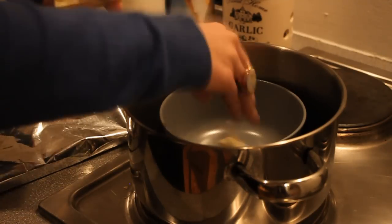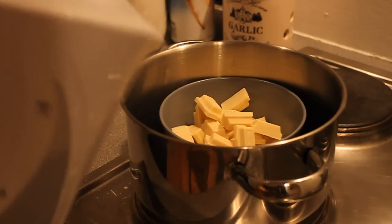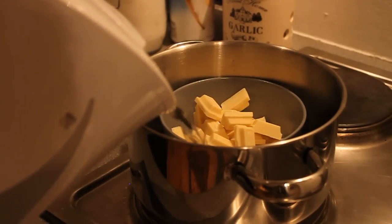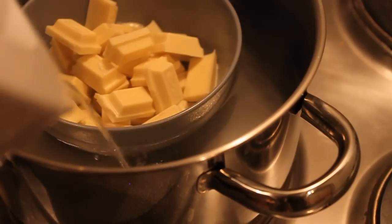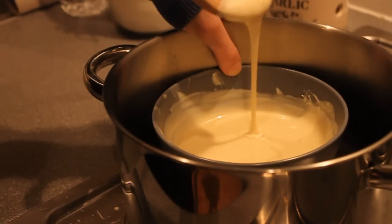First of all, break your chocolate and melt it au bain-marie. Don't forget to stir occasionally, like this.